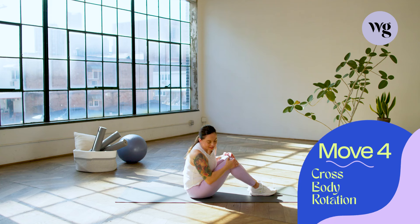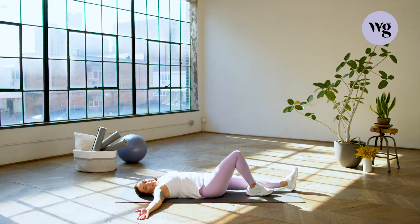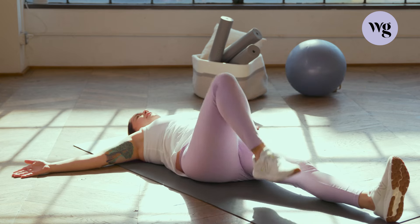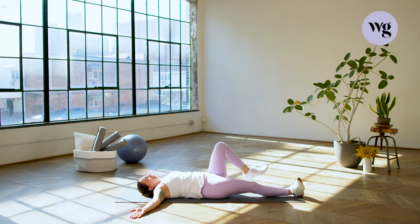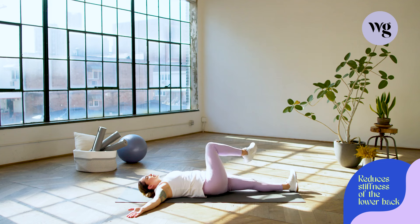Move number four: cross body rotation. We're down on the floor, going to lay down facing up. Open up your arms and then take the left leg out, extend it and keeping the knee bent on the right side. We're going to cross over our left leg, tap — nice little rotation here on the lower back — and then bring it back and glide it down. Let's switch: cross over the leg, lift the hips up a little bit, keeping the shoulders down towards the floor, and then bringing it back to starting position. This is really going to help with our lower back — if you have any stiffness down there, this is going to really help build some mobility.